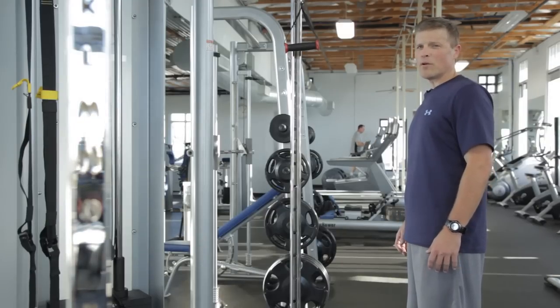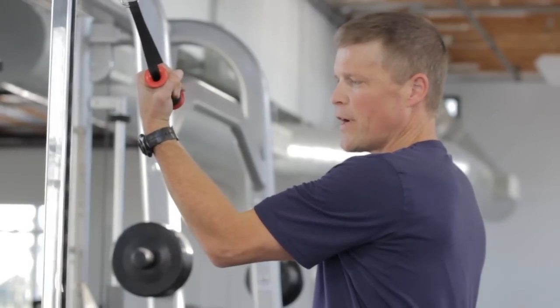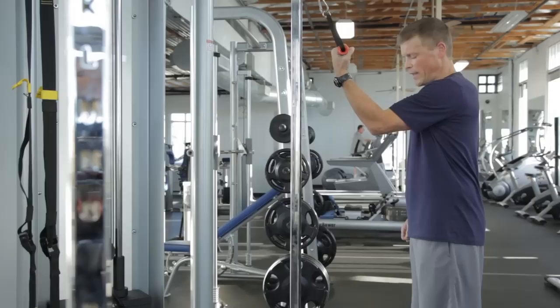Now we're going to demonstrate a reverse grip tricep press down. The reverse grip means as you grip your handle, you're going to pull your hand with your fingers facing you. That's your reverse grip.